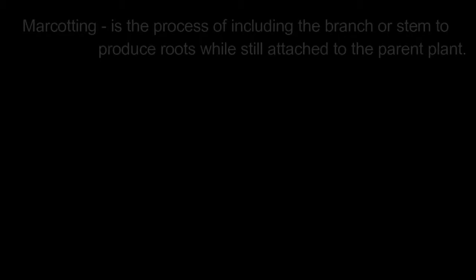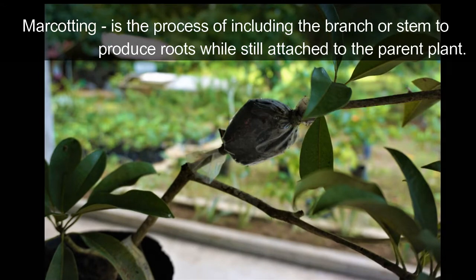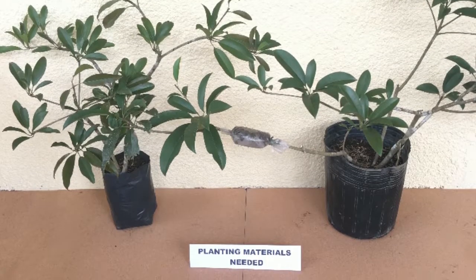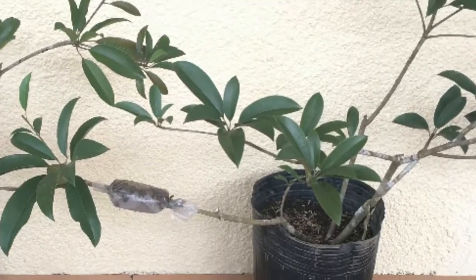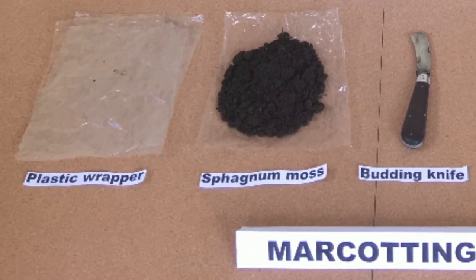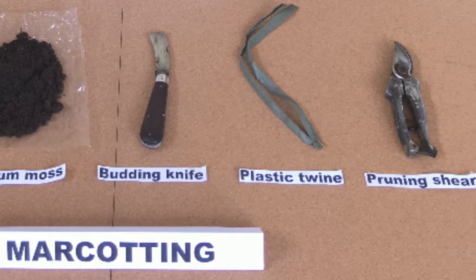Marcotting is the process of inducing the branch or stem to produce roots while still attached to the parent plant. Planting materials needed: healthy mother plant, plastic wrapper, sphagnum moss, budding knife, plastic twine, and pruning shear.